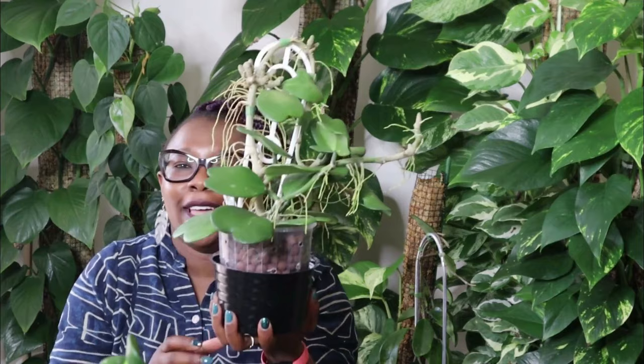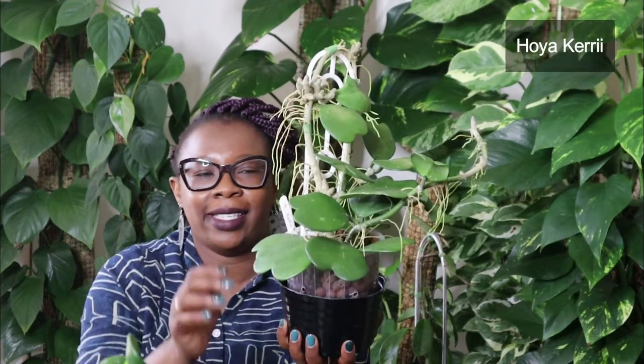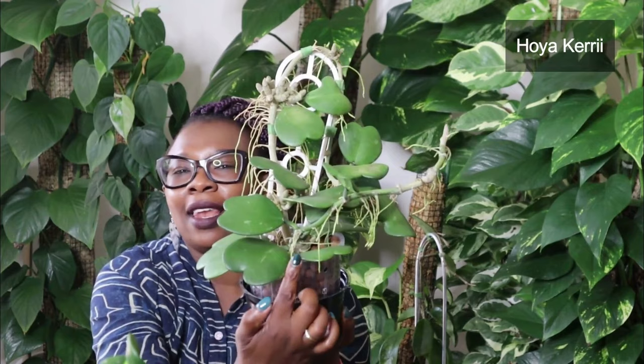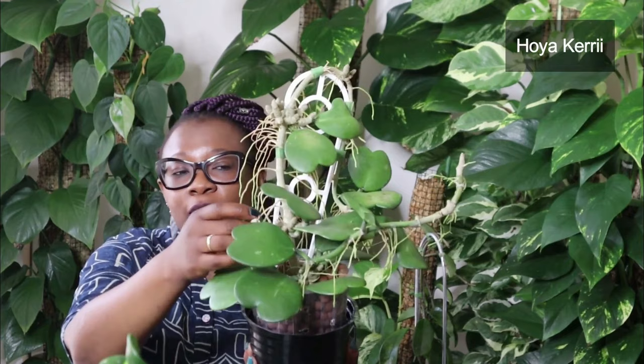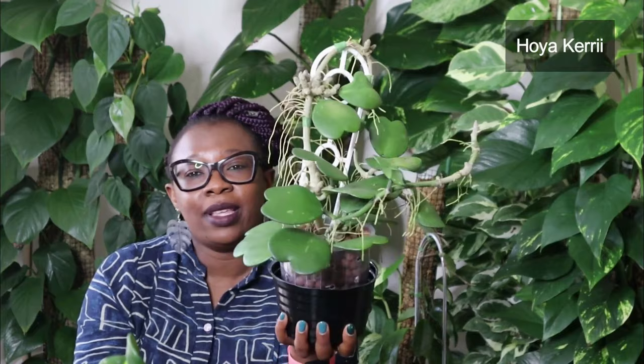Now this is a famous Hoya that I know you all know — this is the Hoya Kerii, the Love Hoya. Look at that lovely heart-shaped leaf. They're just glorious. I've wanted this plant for so long. When I got it, it had about four leaves. It's doing really well in Leca, growing aerial roots everywhere. Look at the size of this aerial root — it's actually gone back into the pot. Leaves everywhere. I think it's really, really happy. This is a Hoya Kerii.